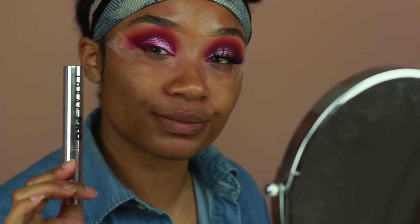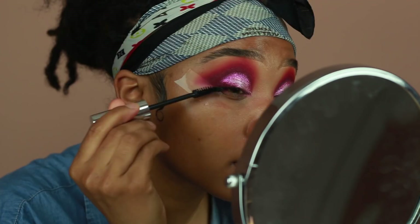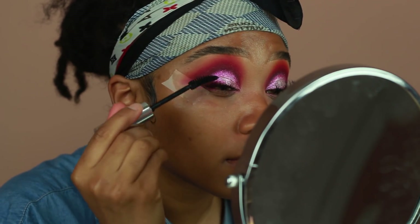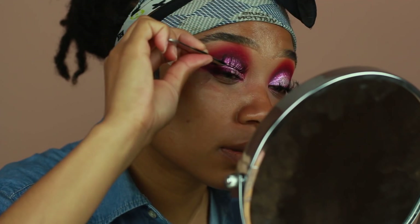Now I'm going to start applying my mascara and false eyelashes. The mascara I'm using is from Lorac, and I'm also going to be using the lashes Go Bigger Go Home from Bold Face Makeup. These are some of my favorite lashes — they're super fluffy and they look really really good with a lot of different makeup looks.